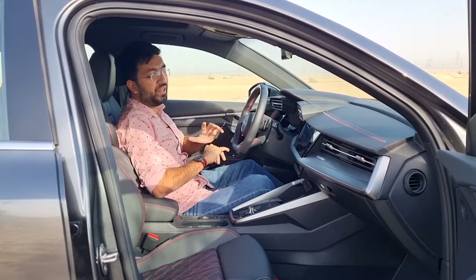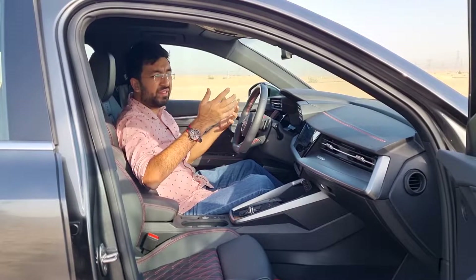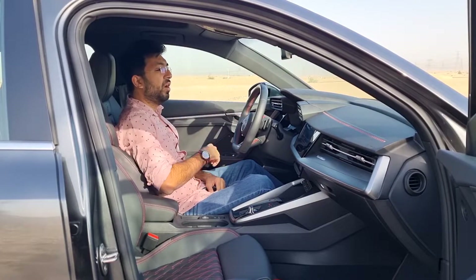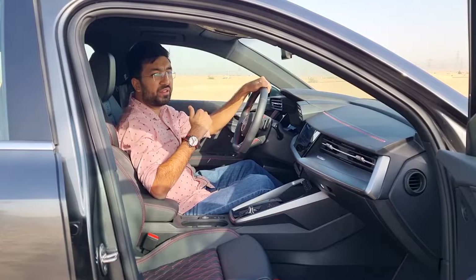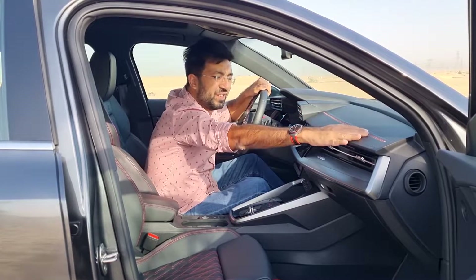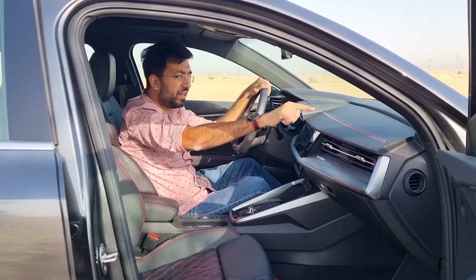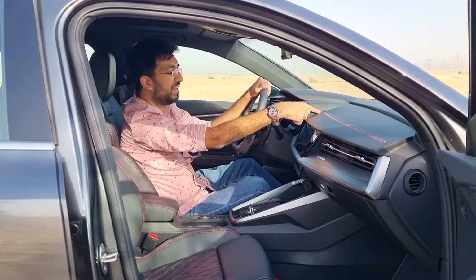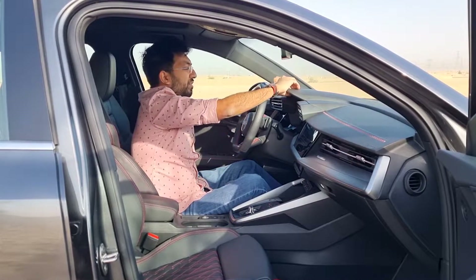The S3's interior has been updated and aligns with Audi's newer lineup — the A4, A6, and A7 — with a sharp, cutting-edge feel. You get a soft-touch dashboard with red and gray stitching that runs across it, and soft-touch material on the driver-side door cards, though the lower portion transitions to normal plastic.